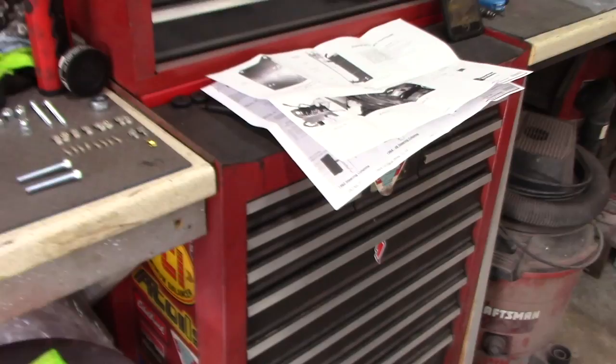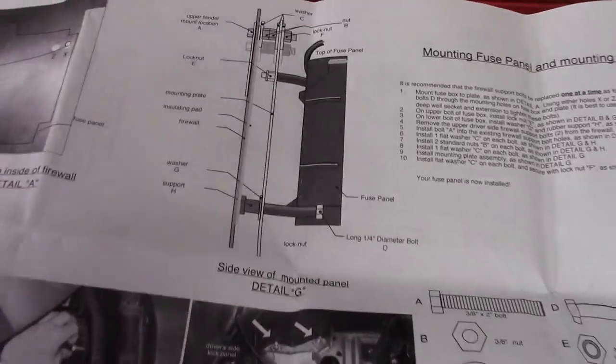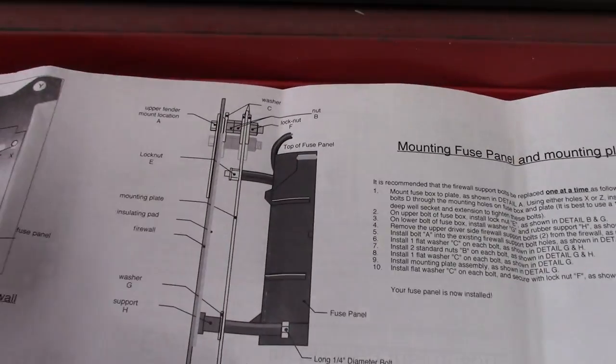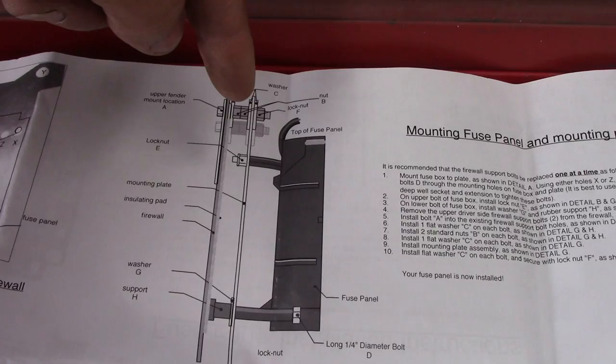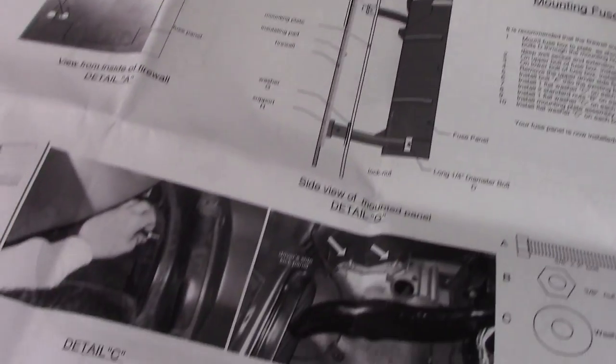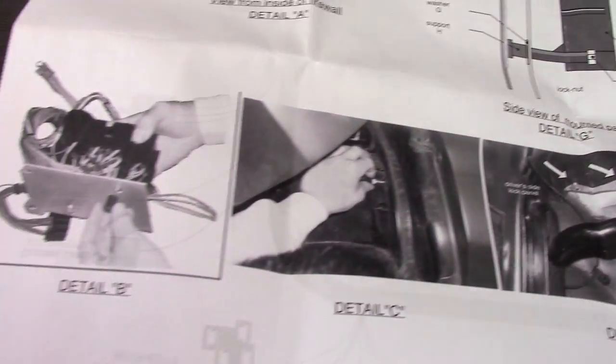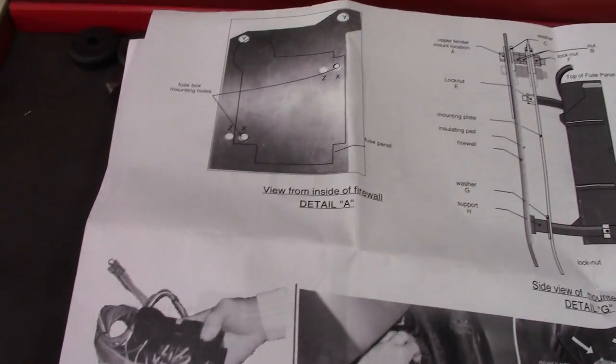Let's get started. I'm gonna go ahead and put that plate on the back. Here's the instructions. There's the fuse box, the plate on the back, and that's the firewall. It'll have the spacer nuts right there in between it after I get everything tightened up and do it right.